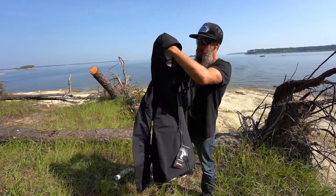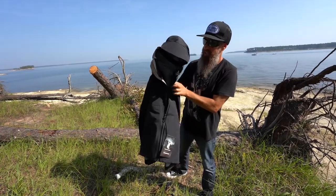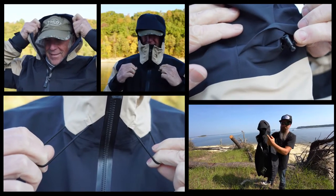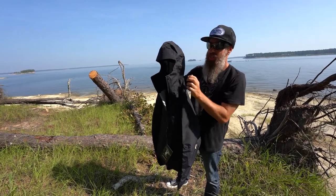Now we move on to the hood. This hood on the Reservoir Rain Shell Jacket is our patented, designed Full Throttle Hood. One of the first things you're going to see is it allows you to maintain your full field of vision when you have this on and cinched all the way down.